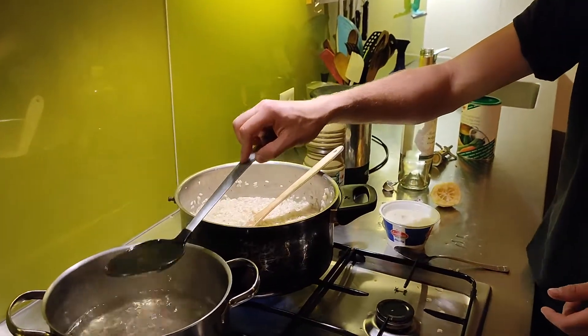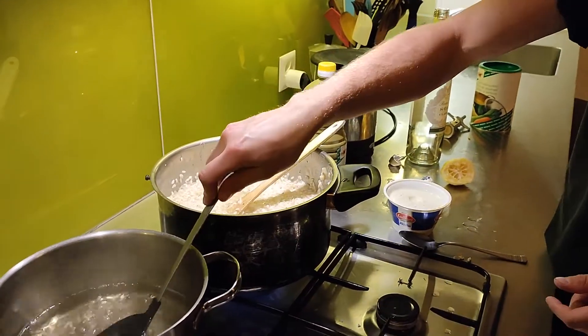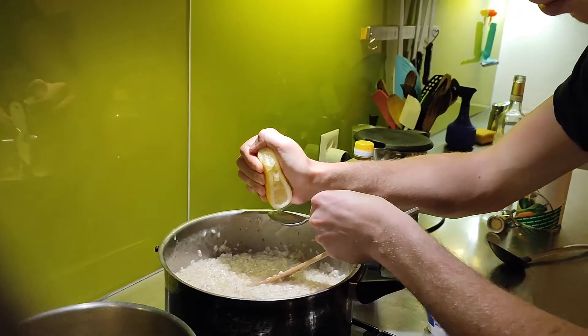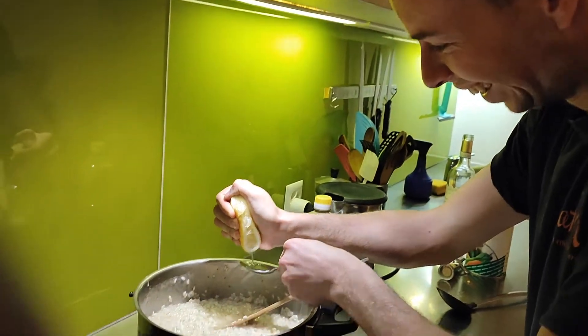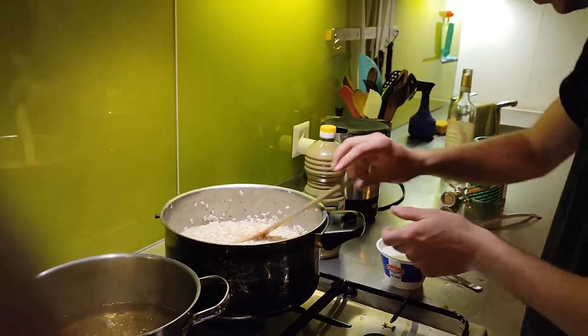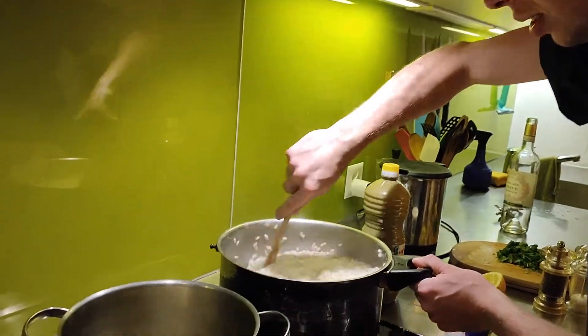It's the perfect song for cooking risotto. It's Italian. Chef Daryl doing what he knows best, adding some lemon juice. A little bit of wine.